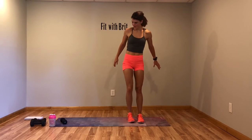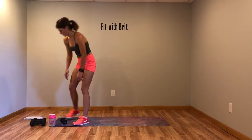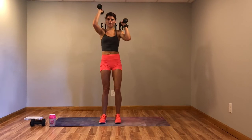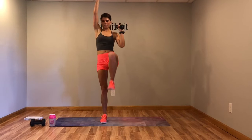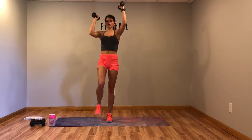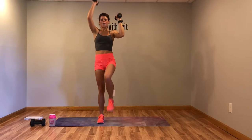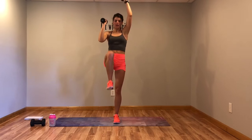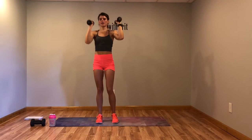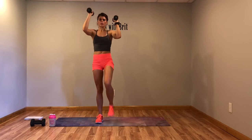Grab your weights — we've got alternating leg raises with the alternating press, kind of like a march. Don't let those elbows drop, arms never go below 90. Opposite leg, opposite arm up. Modification: lighter weight or drop the weight, and don't bring that leg as high — but bring it as high as you can if you want to work those abs.